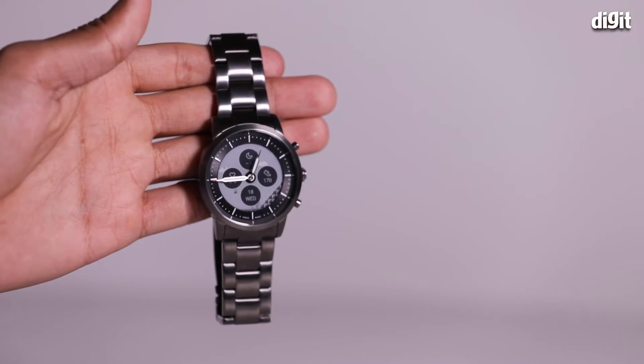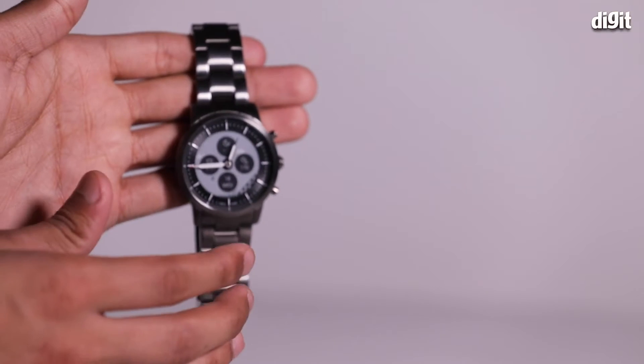Hi guys, welcome to Digit.in. My name is Shrey Pacheco and today we'll be looking at the Fossil Hybrid Smartwatch HR Collider Smoke Stainless Steel.